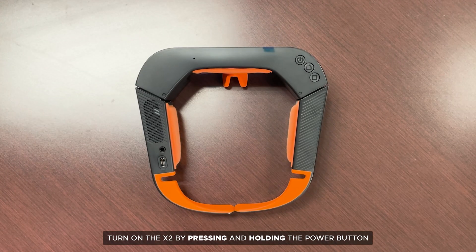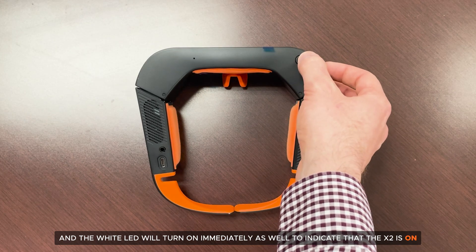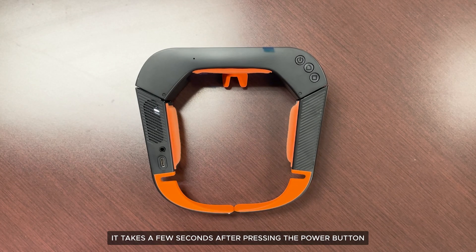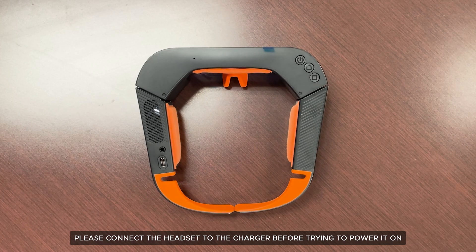Turn on the X2 by pressing and holding the power button. You will hear the haptic buzzer audio sound immediately after pressing the power button, and the white LED will turn on immediately to indicate that the X2 is on. It takes a few seconds after pressing the power button for the display to turn on with the Third Eye logo. If the white LED or displays do not turn on, that means the headset's battery is low — please connect the headset to the charger before trying to power it on.